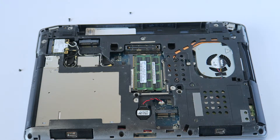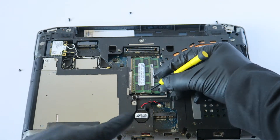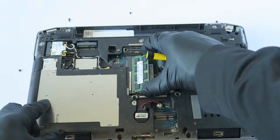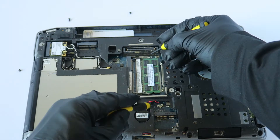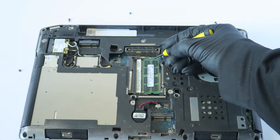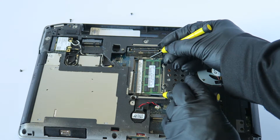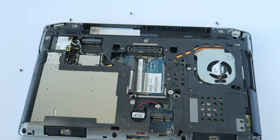Now we're going to remove and upgrade the memory. There's a little clip right here — you want to press this one here and the one on the right, just like that, and it comes out. Same with the other one — little clip on the left and right in the corners — and that memory comes out.